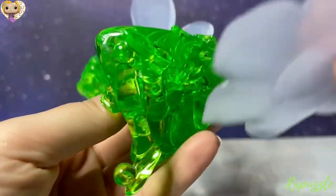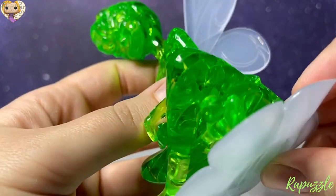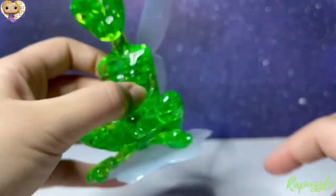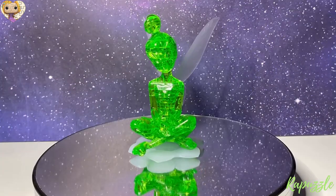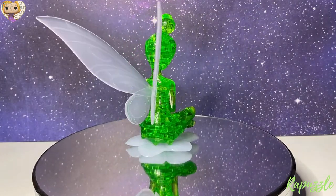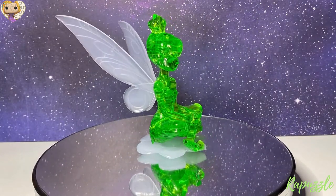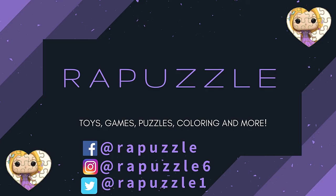She comes with a stand, so you can put her on the stand — and that's it! This is how it should look when it's finished. If you have any suggestions of what I should put together next time, let me know in the comment section, and don't forget to like and subscribe. Thanks for watching.